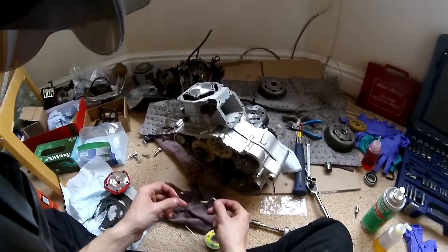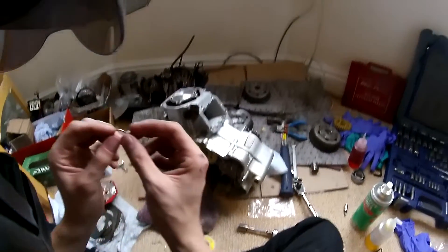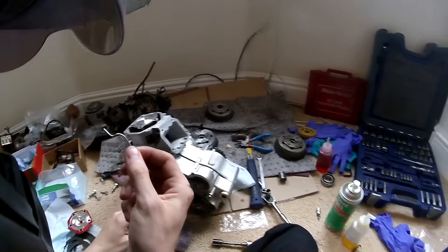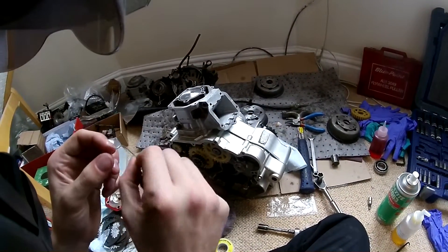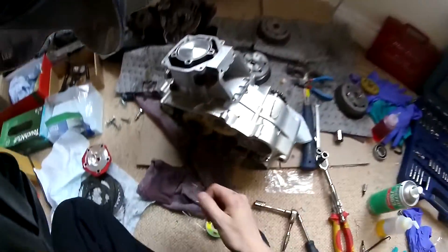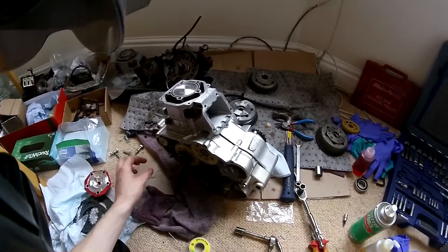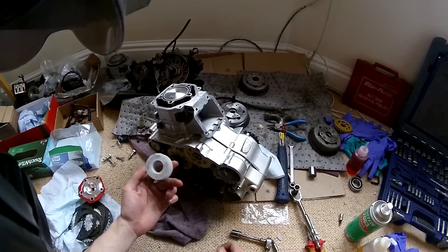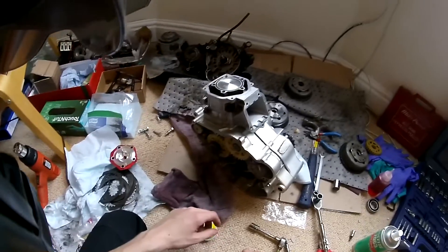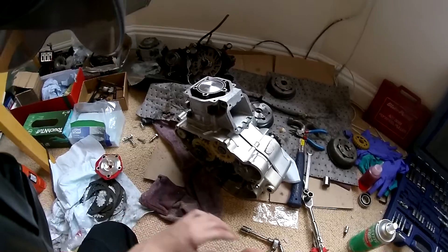I've already done this twice today. The reason I've taken the cylinder off again is because this is 1.6mm solder, and you can see this better one has only just really dented on the top. So I think the squish is probably going to be somewhere around 1.5mm with the medium gasket on - that's what I tried first. So I'm going to go with the lowest gasket and see what it's like. I'll measure it tomorrow.